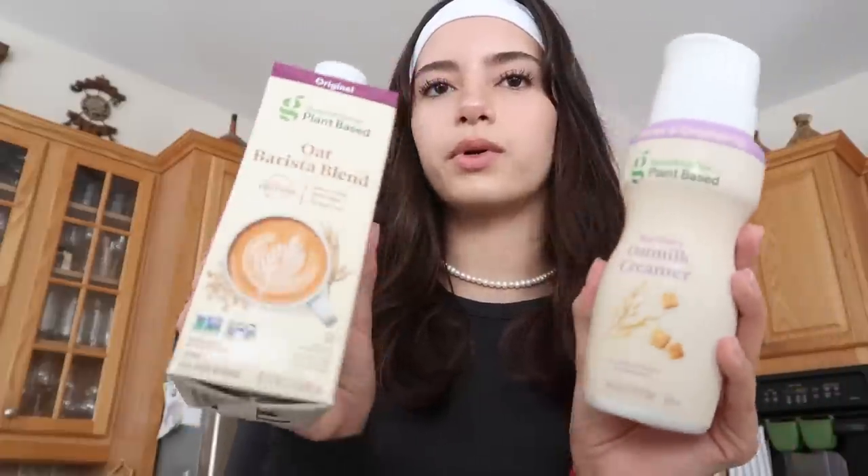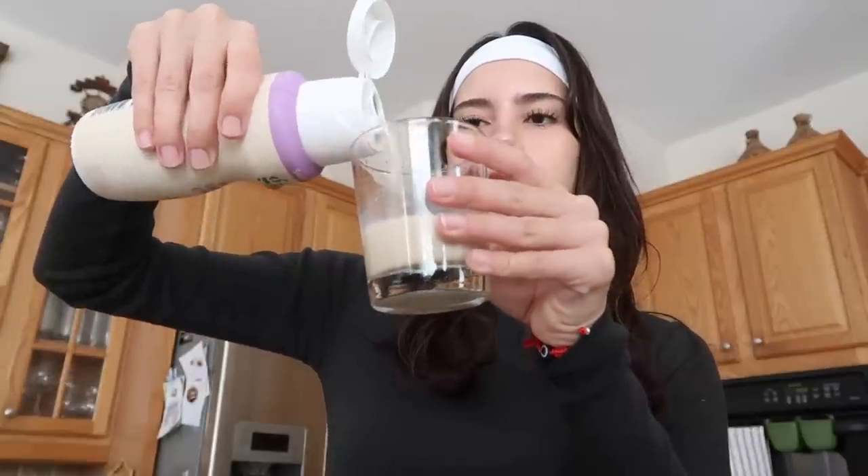I used two Target products: the sweet and creamy creamer and the oat barista blend, because honestly the oat milk one is so expensive. I add them into a cup — this much of the barista blend and about the same amount of creamer. I tried to whisk it but it literally did not work to the effect I wanted, so I'm preheating my coffee machine to use the steamer.